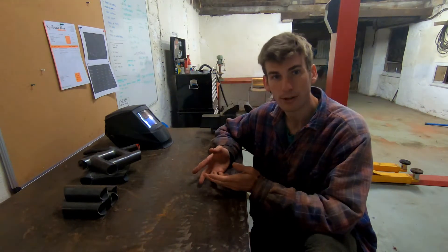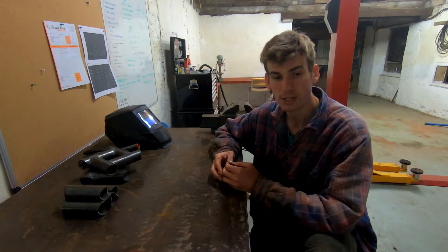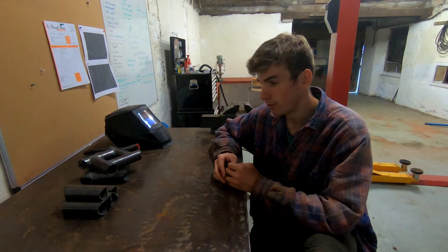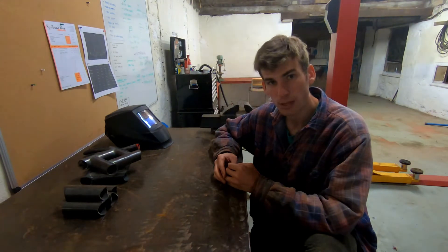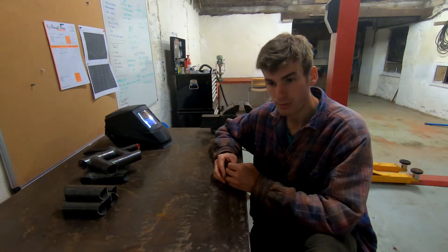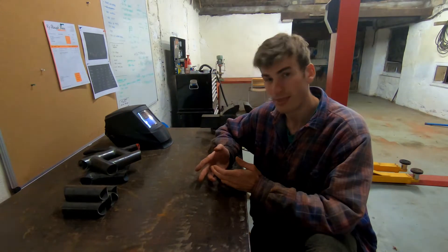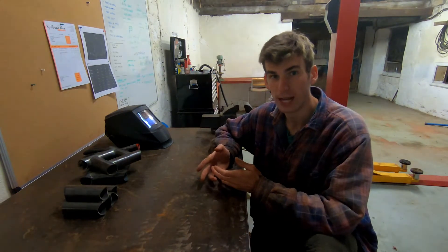First I'd like to give you a little bit of background on my welding experience. I'm a hobby welder, I don't do it as my main job. I've only been doing this for six or seven months and so I'm still very much in the learning phase. Because I'm not doing it day to day as my job, I don't get that many opportunities to practice.